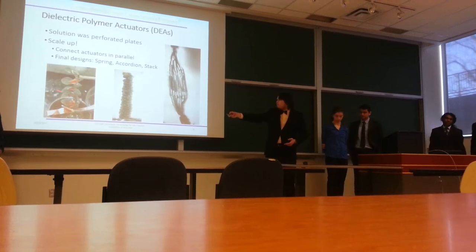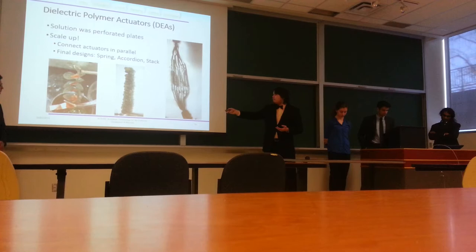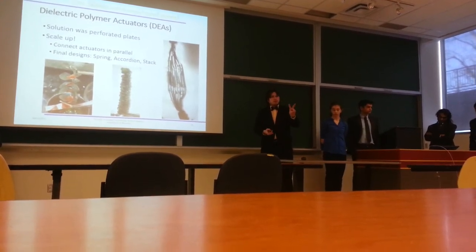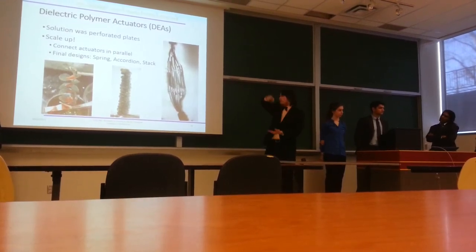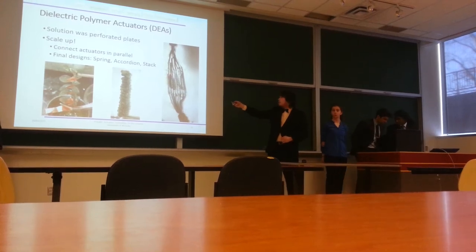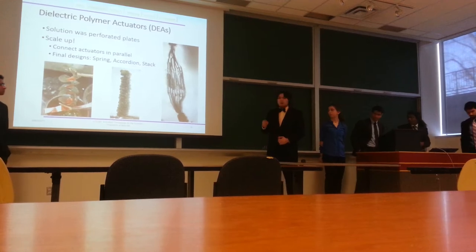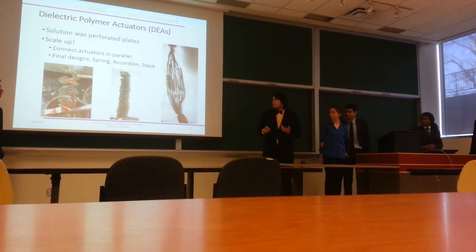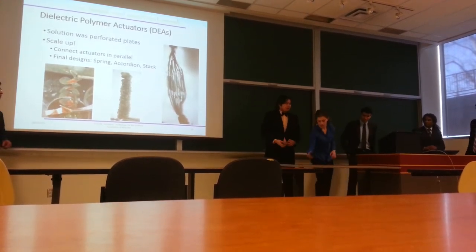This led us to more robust, scaled-up designs. On the left we have a spring actuator design with steel mesh. We also have an accordion design using VHB tape and steel mesh, which wraps two conductive layers around each other into a very large structure. And we have a silver and steel mesh standard stacked form. Unfortunately, these require a high voltage source to run the circuit.